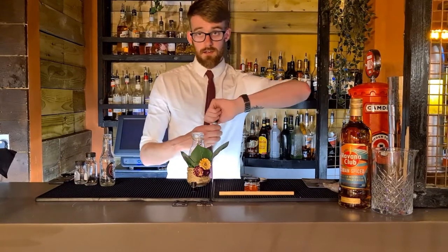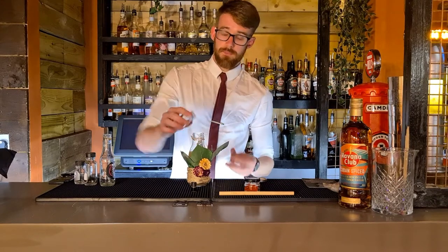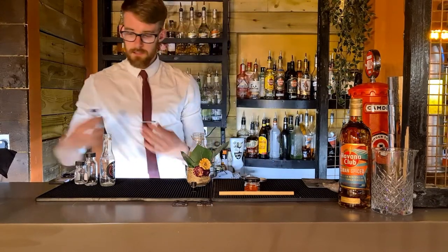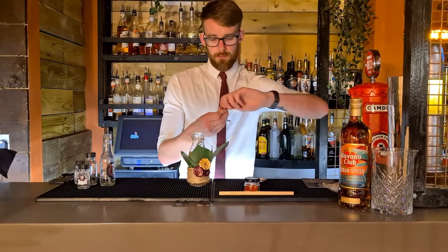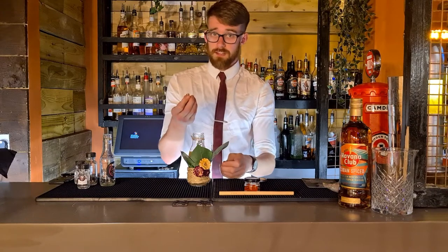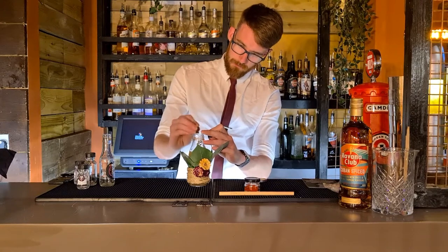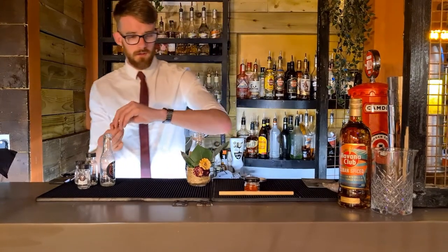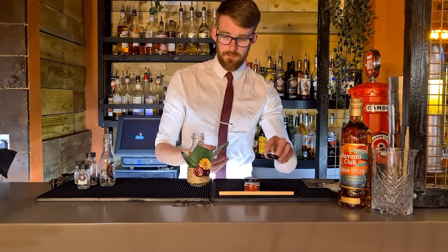Up next we've got the lime juice — add that one in as well. You can do these in any order, you don't have to follow exactly what I'm doing. And then we've got the little tiki bottle. You just want a couple of dashes of these — bitters are a ridiculously strong flavour, so you literally only need a couple little dashes out of the bottle. There's obviously quite a lot more in there than you need.